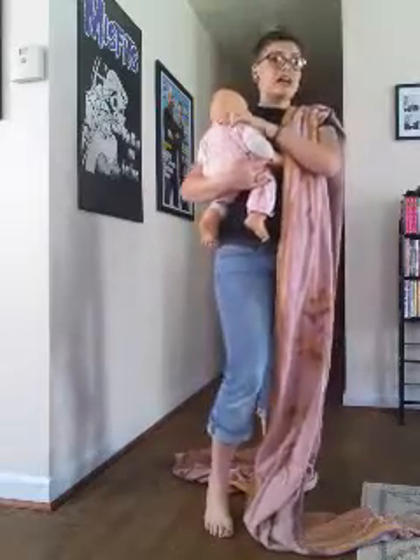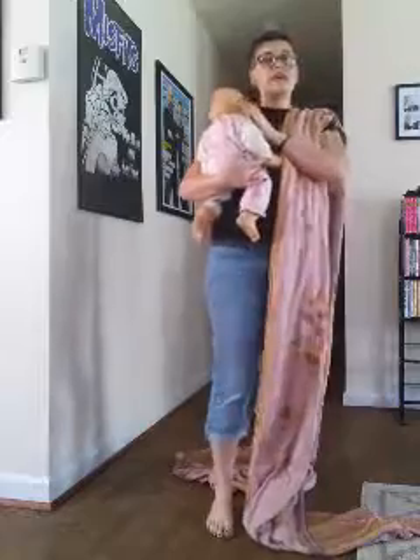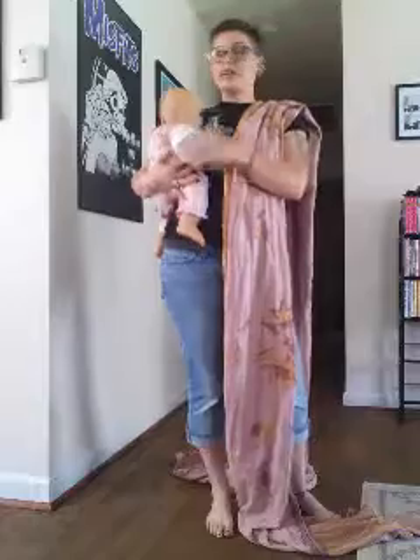This baby does not have any head control. Make sure that when you're doing hip carries that your baby has head control — it's usually about the age that you start naturally putting your baby on your hip.